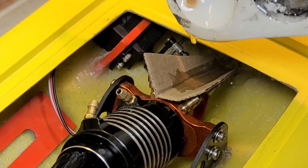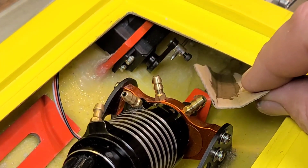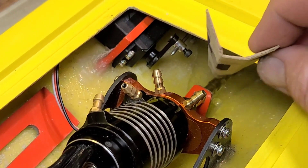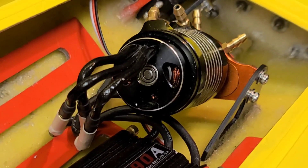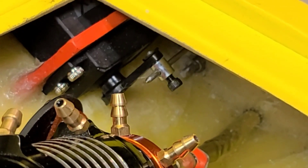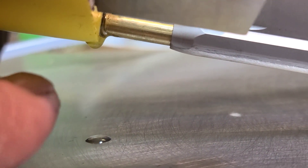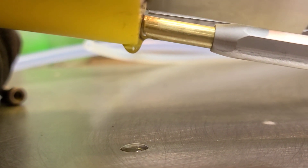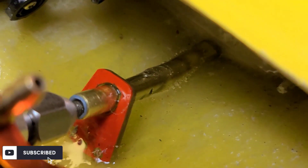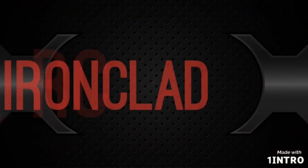Boom shakalaka! Who said rednecks aren't smart? I'm hoping it runs all through the back of the boat and fills in every nook and cranny back there. I'll keep it just like that all night. You can see it dripping through the stuffing tube — I've got the boat at an angle. That's exactly what we want: a good seal, and she is dripping.